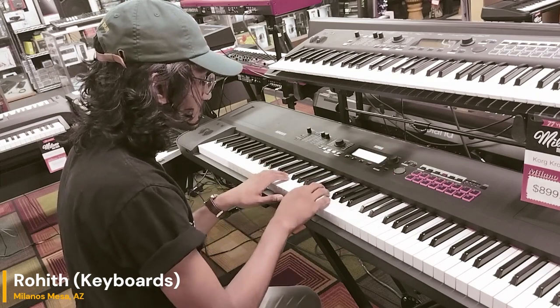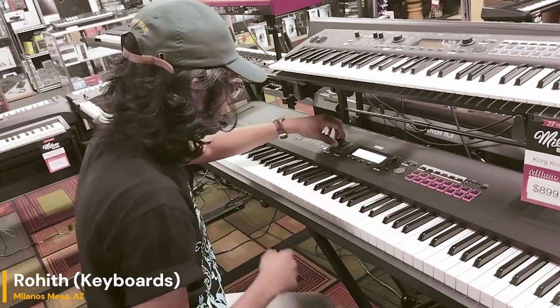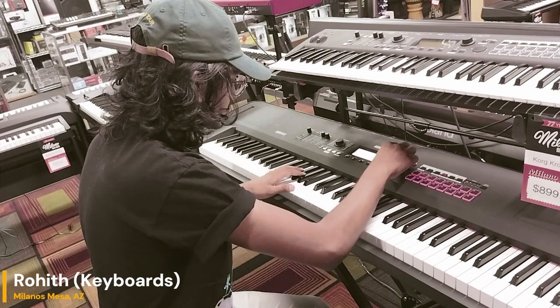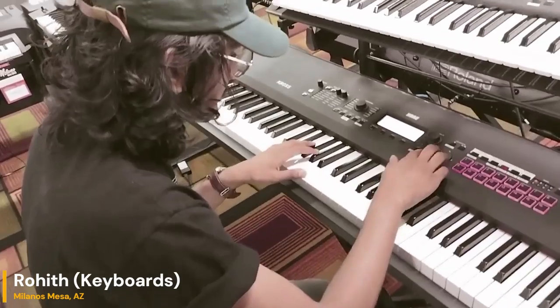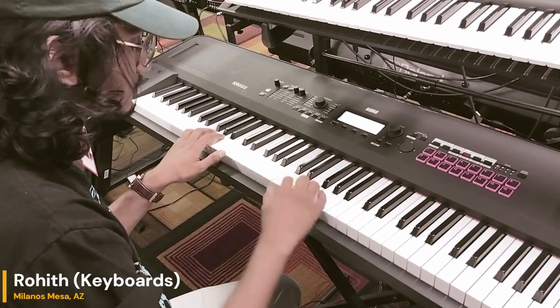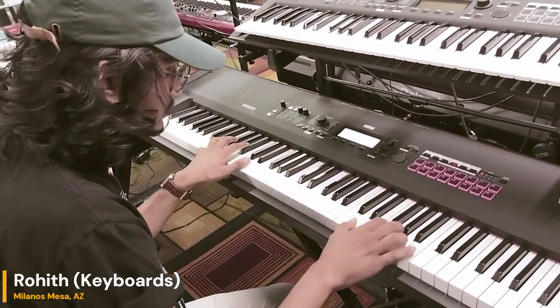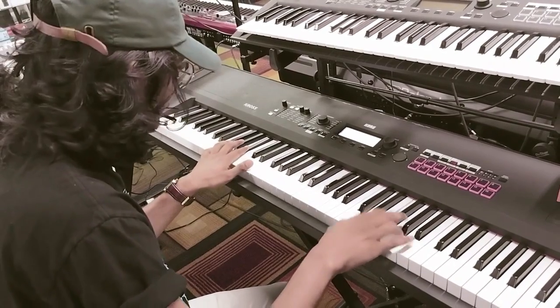Oh, that sounds good. And I can kind of do that with anything, right? So I can go into like an organ. Yeah, let's do this right here. Interesting. There's a lot of fun stuff on there.